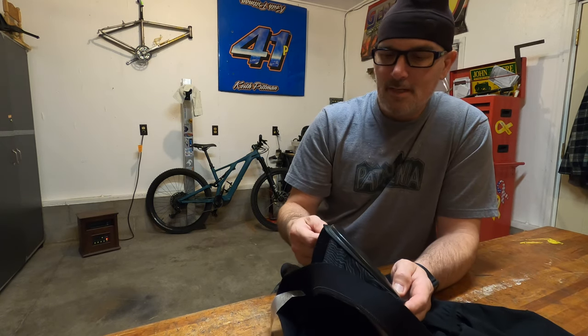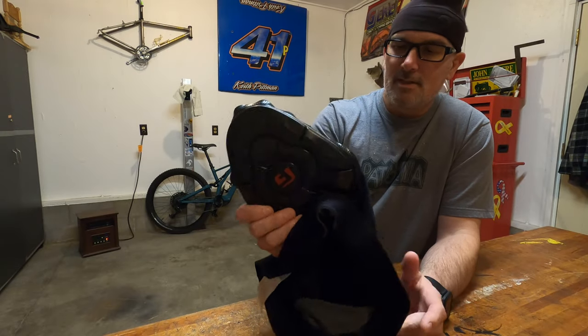If you have any questions or comments feel free to leave them below. Anyway, I really like these shorts.